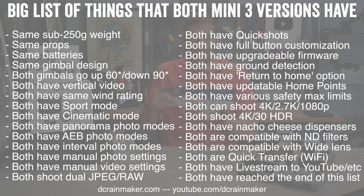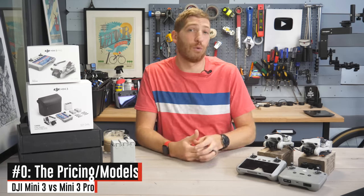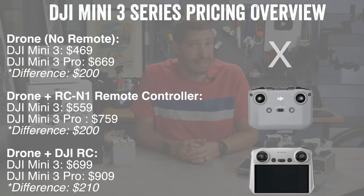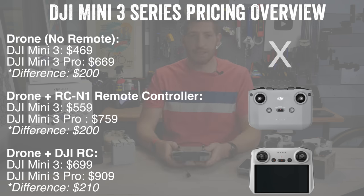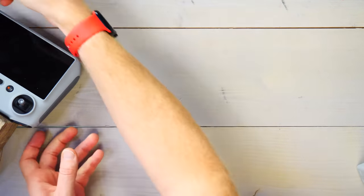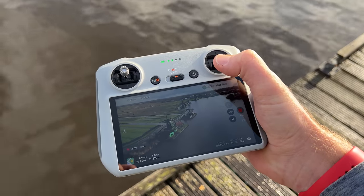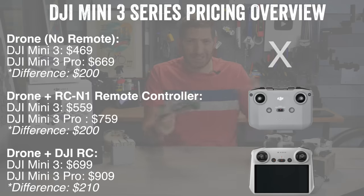Before we get to those 17 things, at number zero, which is the price: the Mini 3 base unit is $469 versus the Mini 3 Pro base unit at $669 — those are without the remote controls, basically a $200 difference. You can get two different remote controls for both units. The DJI RC N1 has you stick your phone up top, pretty straightforward. The DJI RC has everything built in so you don't need anything else — that's my personal preference because it just works. I don't have to deal with my phone at all.